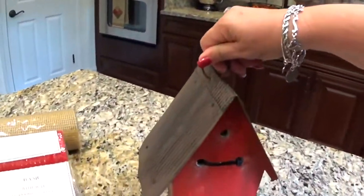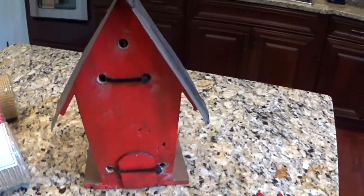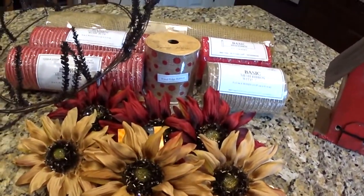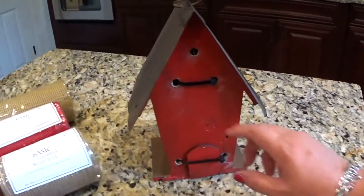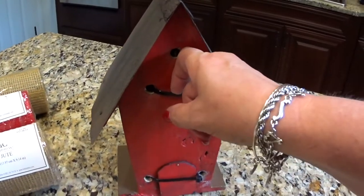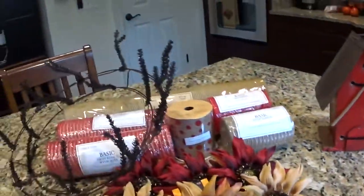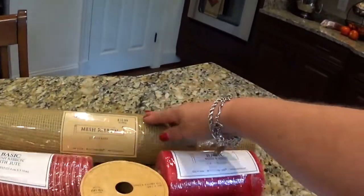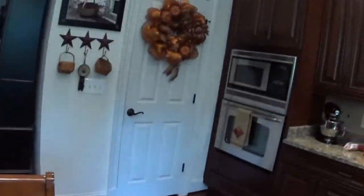I'm going to make a deco mesh wreath, and my husband has helped me out immensely. I'm going to use this birdhouse, and he actually drilled holes in the back of it for me because I'm not going to use any glue on this wreath. He drilled holes in the back and put ties on there so I can tie them on — pretty cool. I'm also going to use deco mesh ribbon — it's 21 inches by 24 feet and I'll just need one for a 16-inch wreath frame.